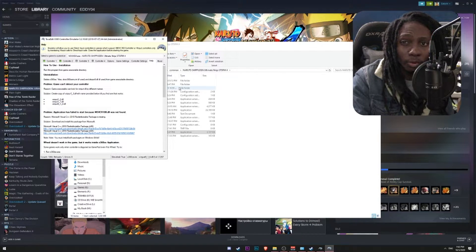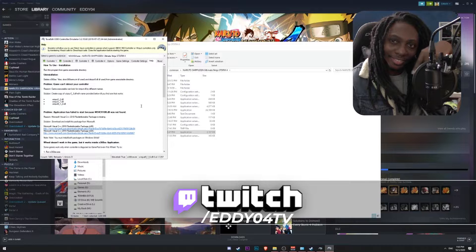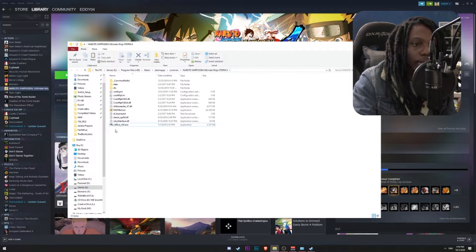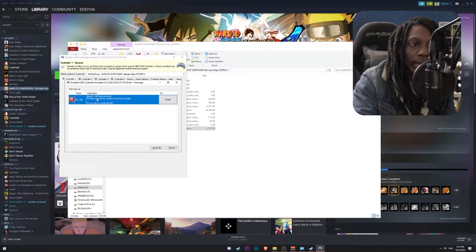If you have any doubts or questions related to game controllers or streaming, you can go ahead and catch me at Twitch — check the link in the description below. Now we are in the game folder and we're going to go ahead and run the emulator as an administrator. We're going to click Yes to allow it to install the drivers it needs, and then install the default DLL file by clicking on Create.